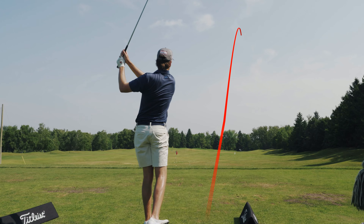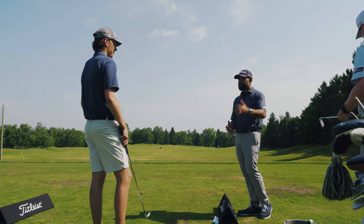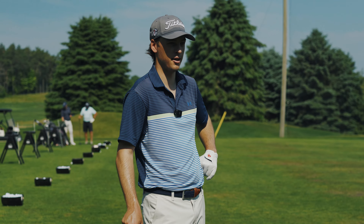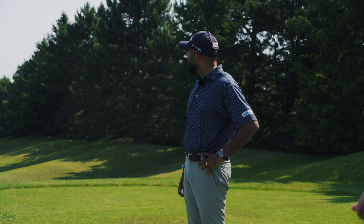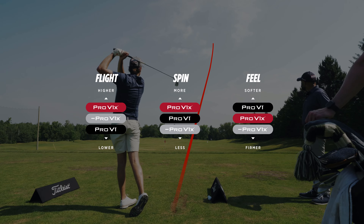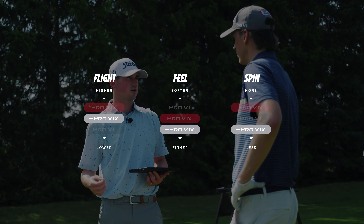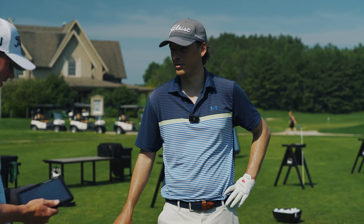We're going to switch to seven iron here. We hit three of our premium golf balls — Pro V1, which is your current gamer, Pro V1X, and then Pro V1X Left Dash. The differences: Pro V1 gives you a more penetrating ball flight, mid spin, a little bit less spin, softer feel. Pro V1X is designed to fly higher and spin more — it does feel a little firmer. The Left Dash is a higher flying golf ball, similar to the X, but it's a lower spinning golf ball — you'll spin less than the Pro V1, and it is the firmest golf ball in our lineup.